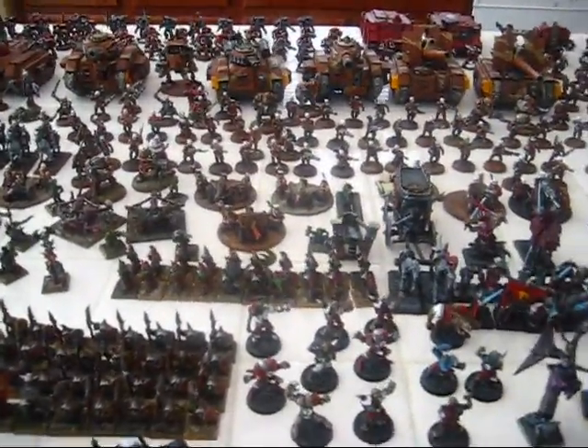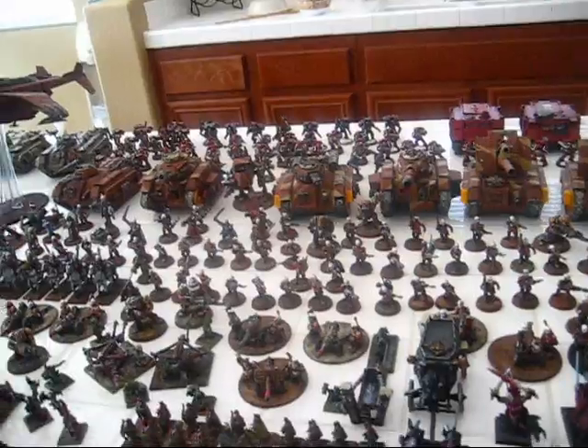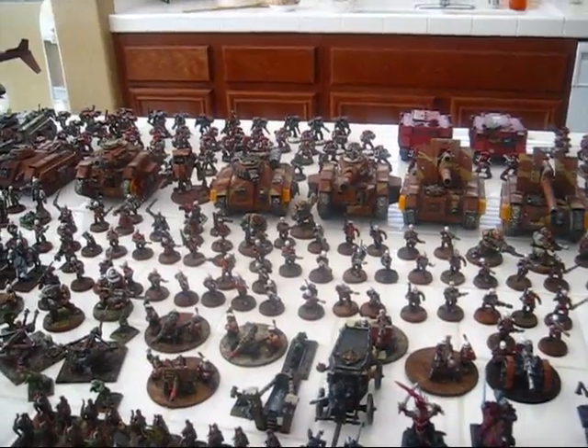I'm going to do a follow-up video — I'm going to be taking my Guard to the Adventurers Guild, so I'm going to do a battle report. You'll get to see the Praetorians in action. Hopefully I can come up with a good win.